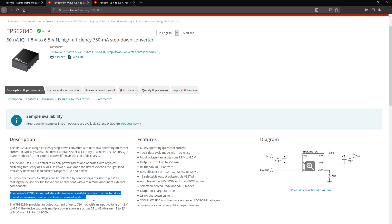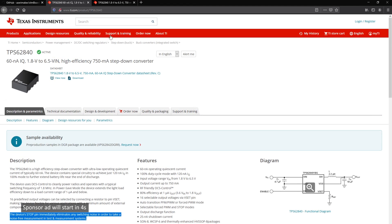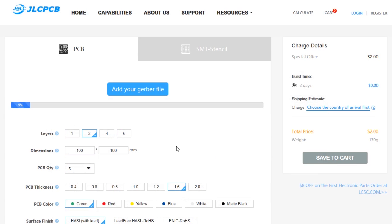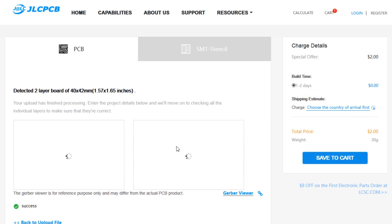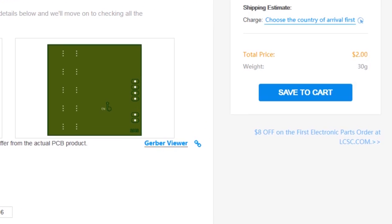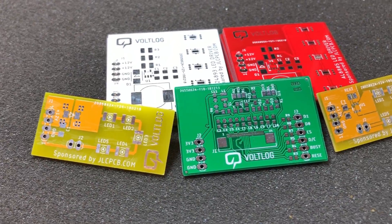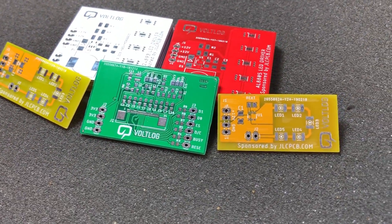So this is a pretty interesting DC to DC converter with some really nice features, really optimized for ultra low power devices. This video is sponsored by JLCPCB.com, a professional PCB supplier who can offer 24 hours turnaround time for prototype PCBs for just $2.